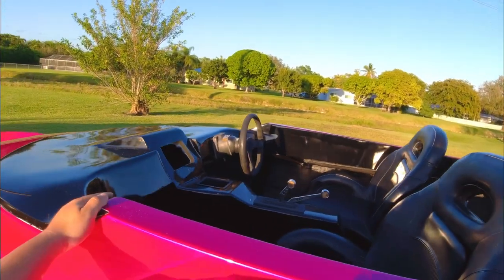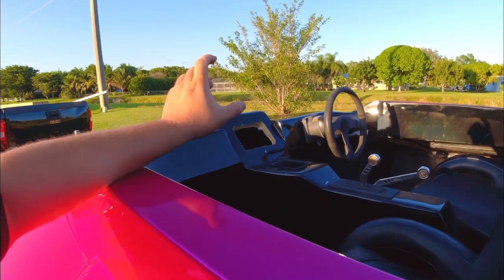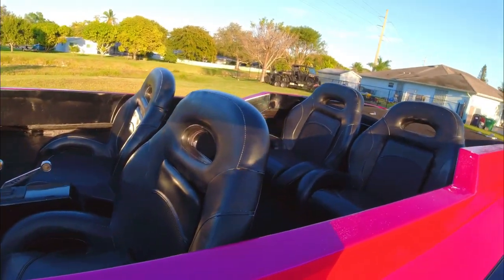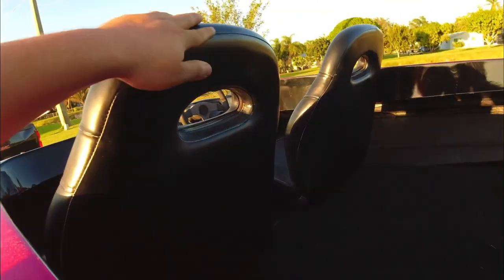I got the GPS inside. The GPS is a little crooked — I still got to sand it down and get it perfectly straight, but it'll get fixed eventually. Got the black carpet in and my black seats.